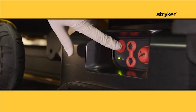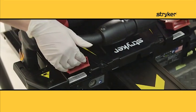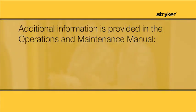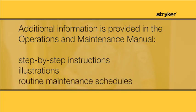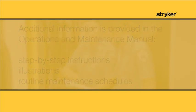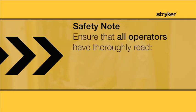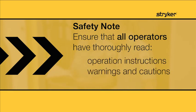First of all, notice that all controls are red in color, making them easy to find in a hurry. For patient and operator safety, ensure that all operators have thoroughly read the operation instructions, warnings, and cautions located in your operations and maintenance manual prior to operation.